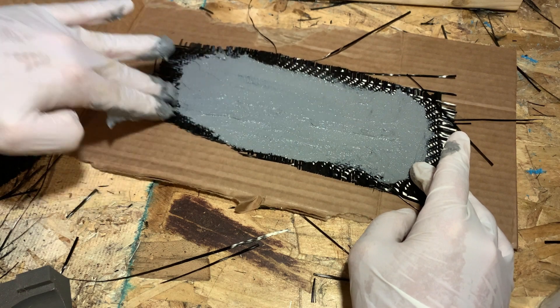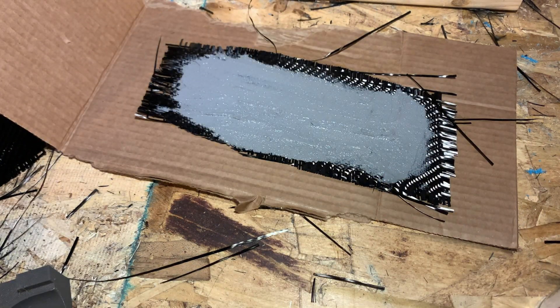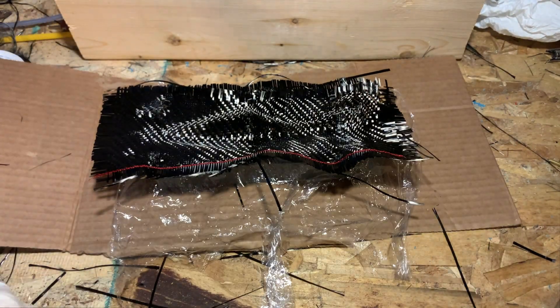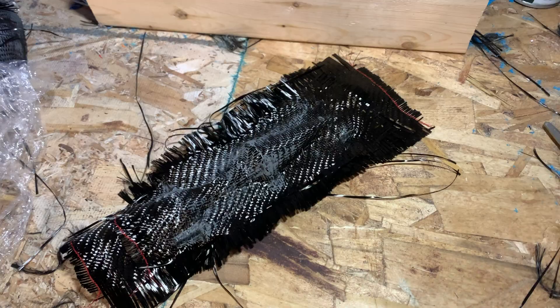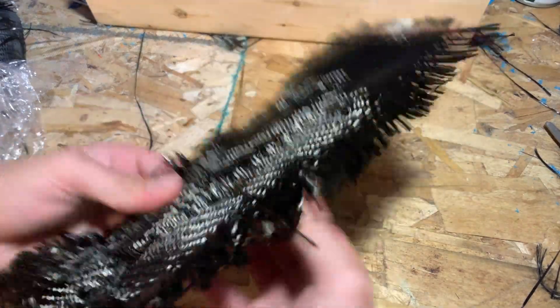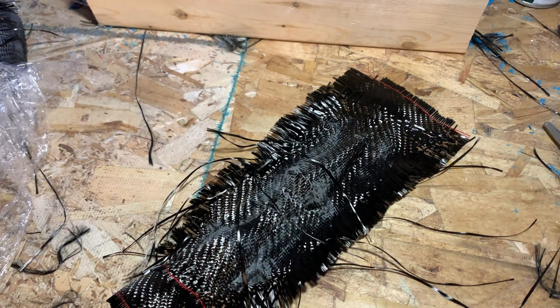To form the parts, I would smear the fireplace mortar on a piece of carbon fiber cloth, then put another piece over that to sandwich it in between, and stick it on the mold. I'd press it together and let it sit for about 6 hours. When they were fully cured, they looked quite good, though the biggest problem was they were very brittle, so I had to be careful when trimming them not to accidentally bend and break them.